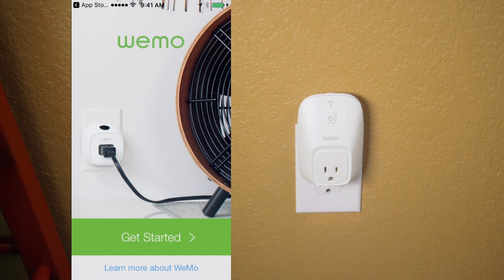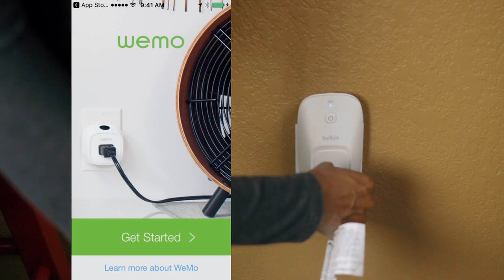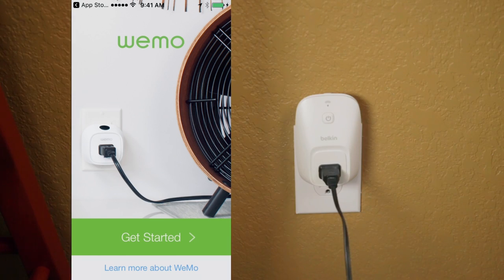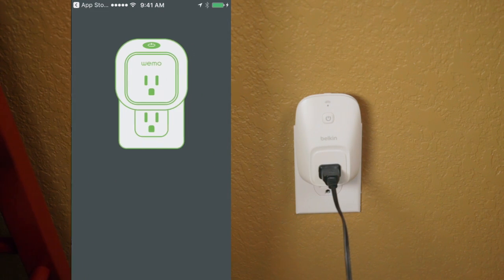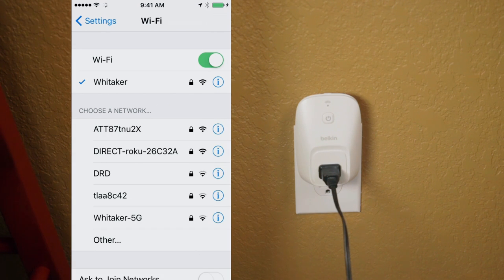The light on the Wemo switch will flash blue, indicating that it's ready to connect. Now, we'll plug in a device that we want to control. Now it's time to connect the Wemo switch to our home Wi-Fi network. We'll go to Settings, Wi-Fi, and we'll select the Wemo network.